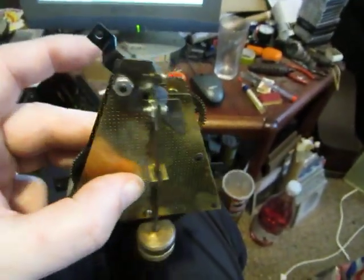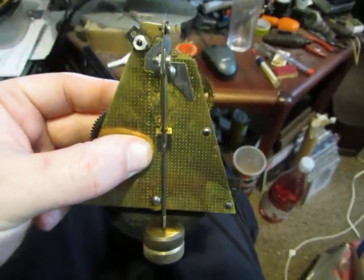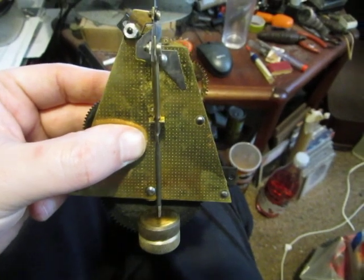A very unusual movement. It's just had a dunking in the ultrasonic cleaner and a spot of oil, and it's ready to go back in the clock.